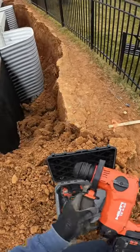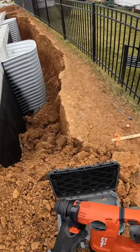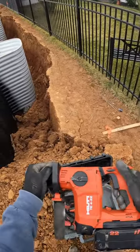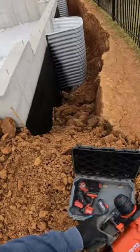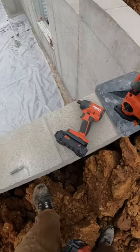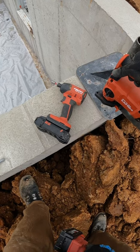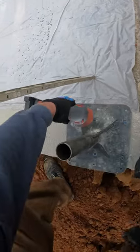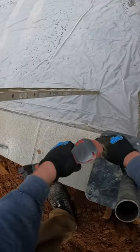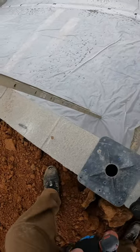It doesn't have a chipping mode, but that's not what this tool is made for. It's got a drill and a hammer drill, and it's got the vibration dampening. That's it — thing ain't going nowhere.